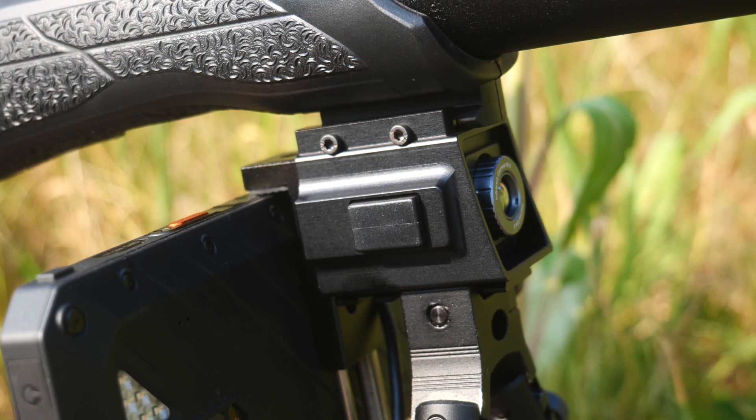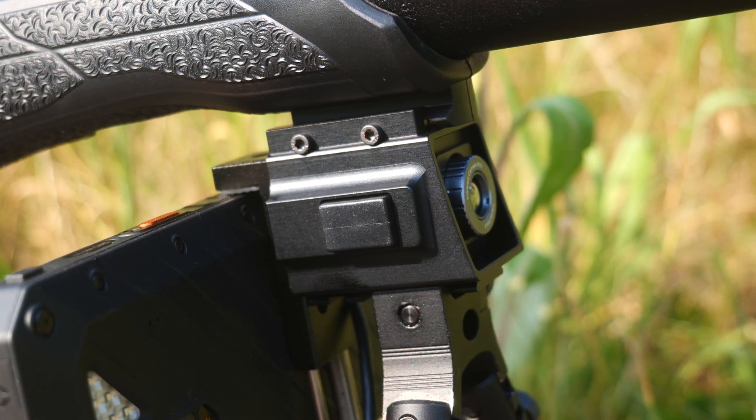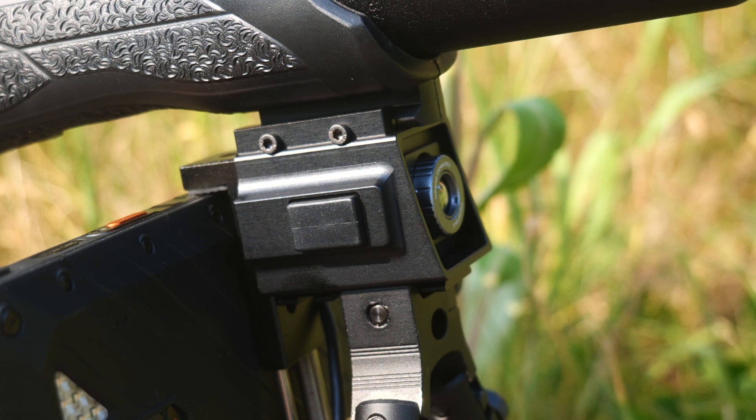Unfortunately my rifle is a bit sparse when it comes to rails, so I ended up with it mounted in a less than satisfactory manner underneath the barrel, which was pretty awkward to use in practice. But if you wanted to replace your scope entirely with this then it's certainly a viable option and a lot cheaper than a full thermal scope. I will say that manual focusing once it was inside the Picatinny rail shell was really awkward because you basically have to put your fingers into the line of sight, which means you can't see how the focus is doing.